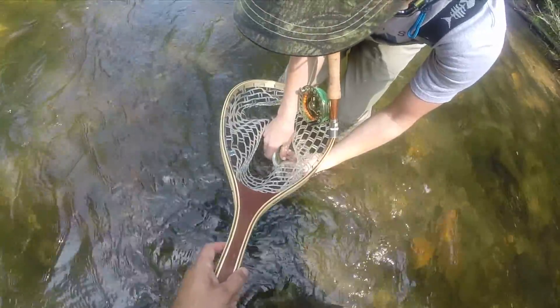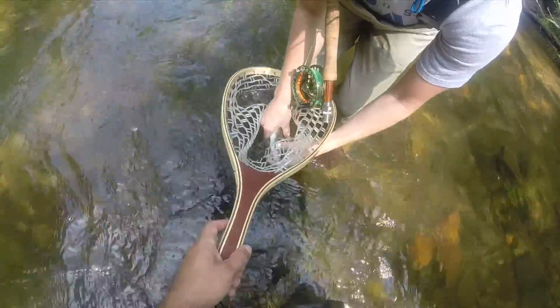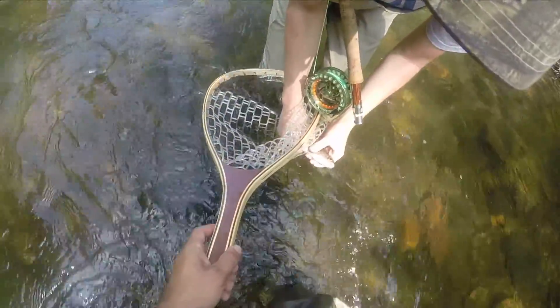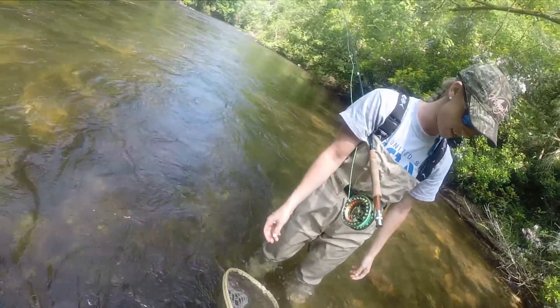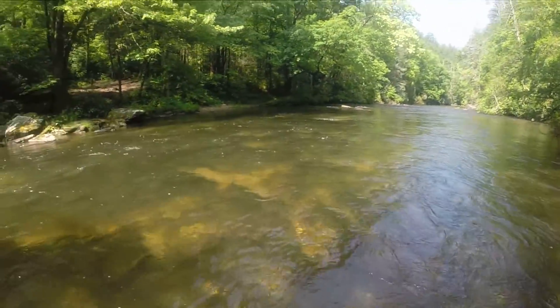Easy. Work him out easy. He's okay. Pull him this way — pull him through, pull him this way. It's alright. We got him on camera. Good job. I was going to get some underwater release, but that's okay. Good job.